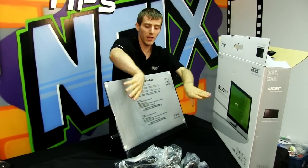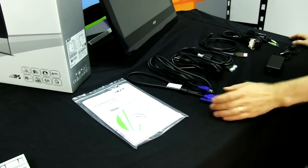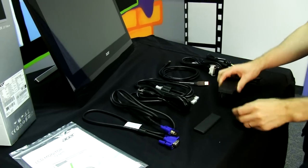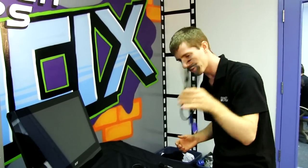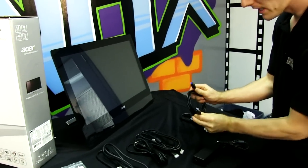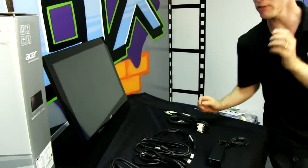We start with the CD and manual — which you may actually need given this is a touchscreen monitor, though you should download the latest drivers from Acer if you can. Also included: a VGA cable, power cable, power brick, HDMI cable, and DVI cable — so you can use any of those out of the box. There's also a USB A-to-B cable, which is great because the monitor has a built-in three-port USB 3 hub, and an audio pass-through cable.